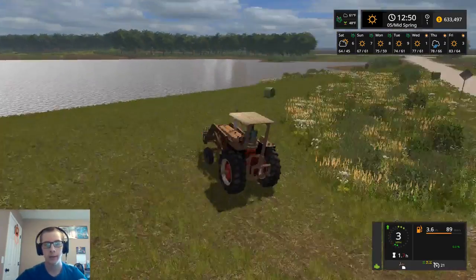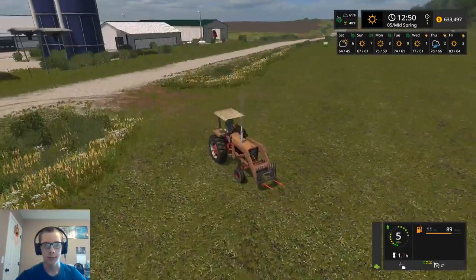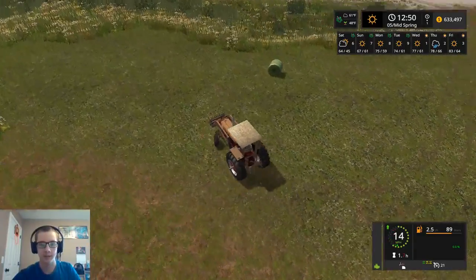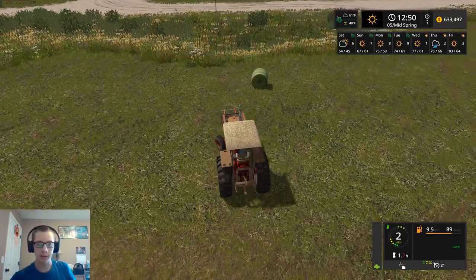Hey, what's up you guys, and welcome back to the farm. Today we're going to be working on hauling our hay and getting some of that done. We're starting off in this field here, just picked it out of randomness. And so we're going to start by hauling out of this field.